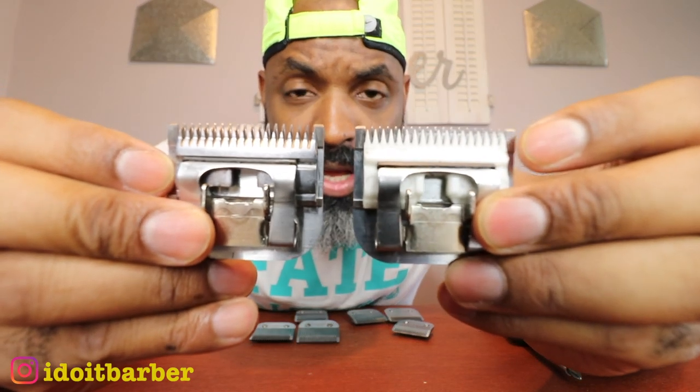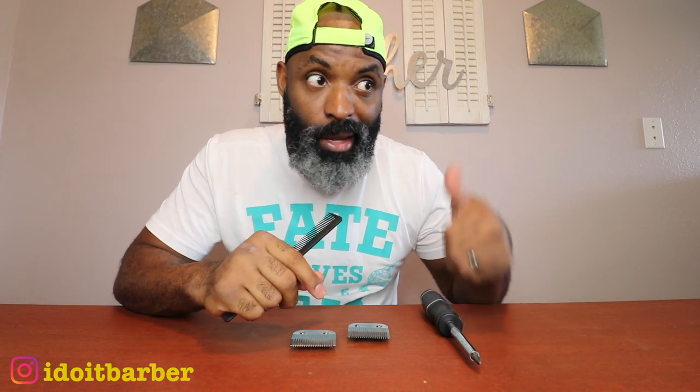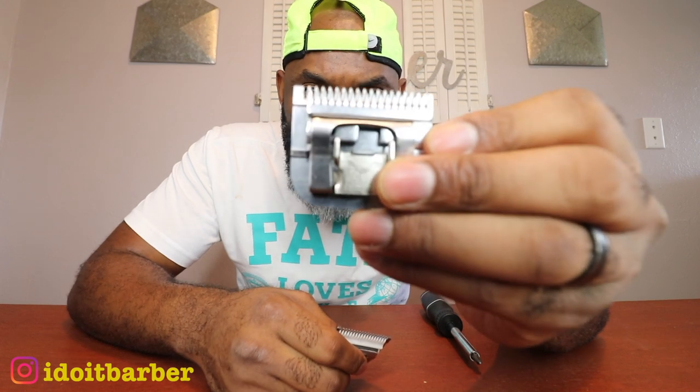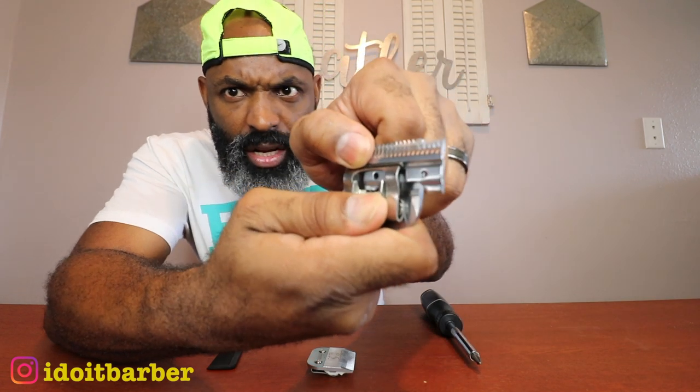Last part of the video — I'm gonna show you how to swap these blades out without going through the headache I experienced. Here's what you need: screwdriver, blades, and a comb. I'll explain why the comb in a second. The only reason I have the comb is if you have two sets of blades and you want to switch one out while keeping your length setting — you will need the comb.